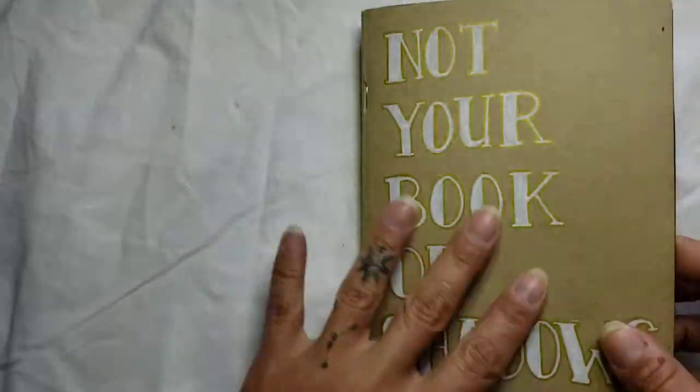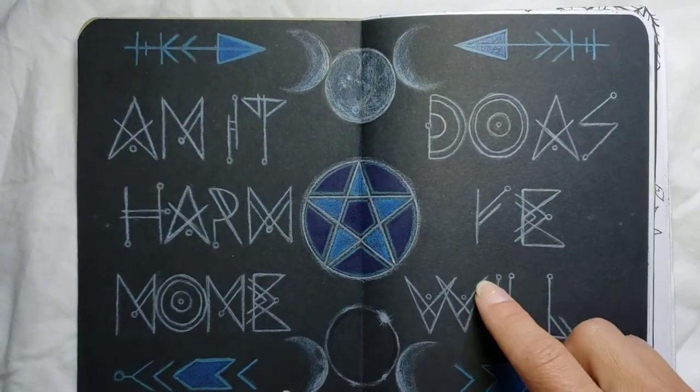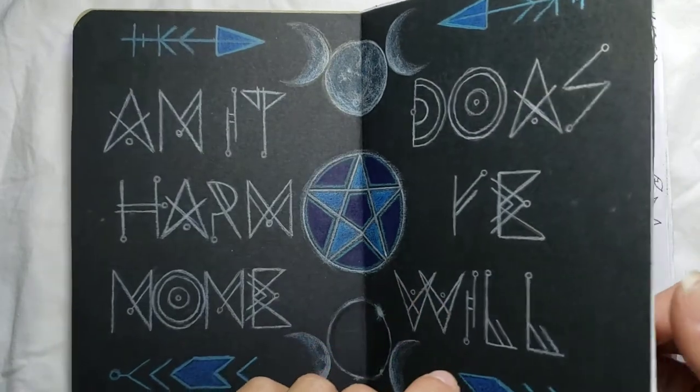Alright, so here's my first page. By the way, this was done in acrylic paint marker. This page is black paper with colored pencil, and I believe I used my Prismacolors for this page.